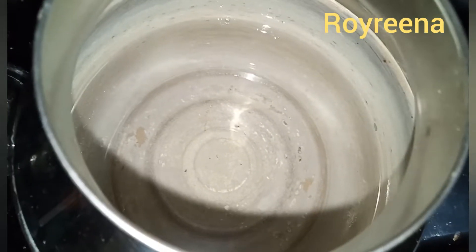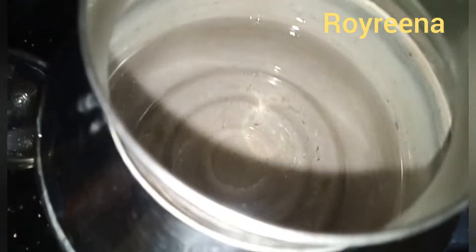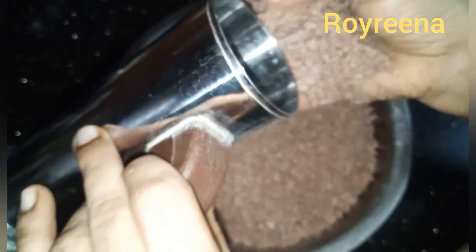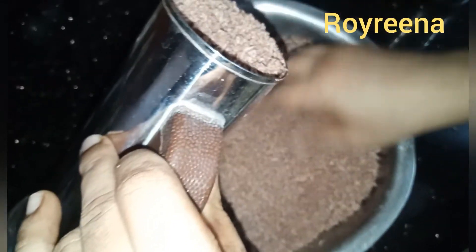This is our dish. It is very good. Let's fill it in a little bit. Fill it in the pot and fill it in a little bit.